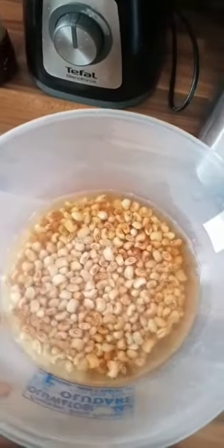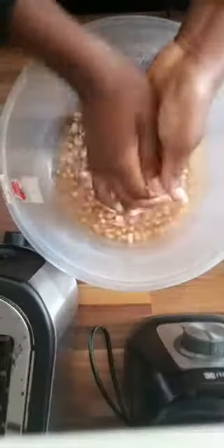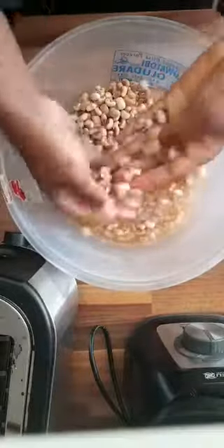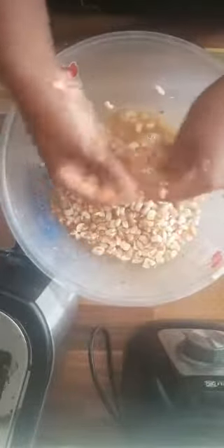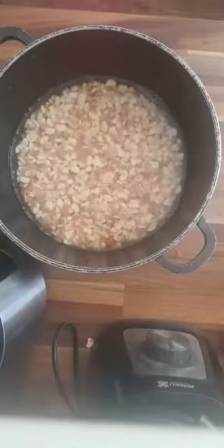Now I'm just going to peel and wash off everything. After that, I cut the outer layer of the beans that I peeled, then put them into a pot, add a bit of water — well, a lot actually — and boil.